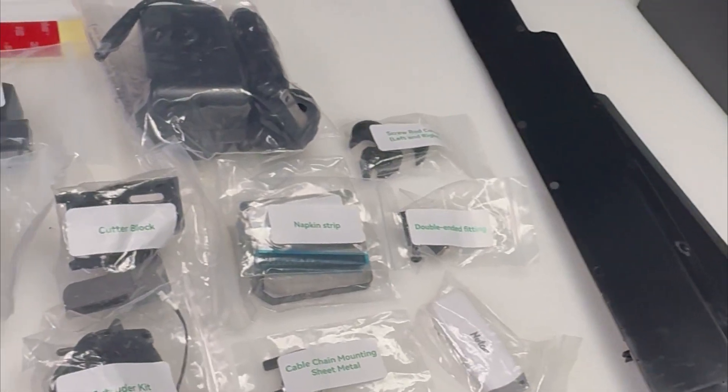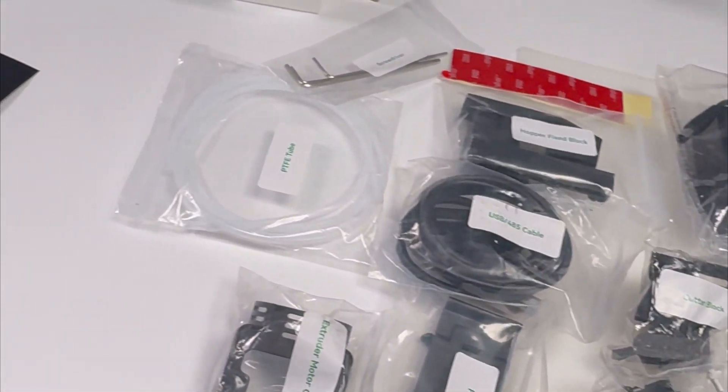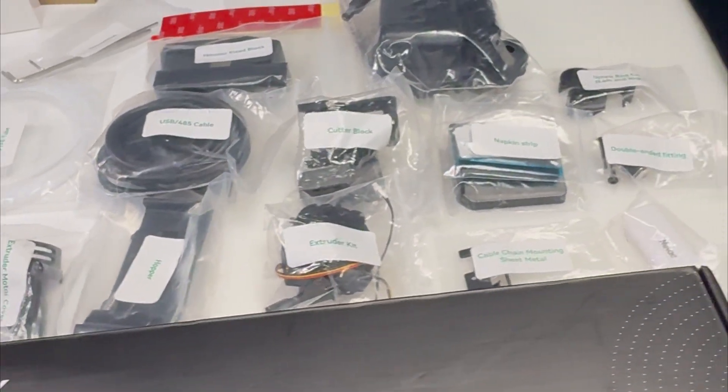So here's what you'll have in your kit. And I know what you're thinking — it's a lot of parts, and yeah, it kind of is, but don't let it get confusing. Just keep it all laid out nice and neat, step by step, and you'll be fine.